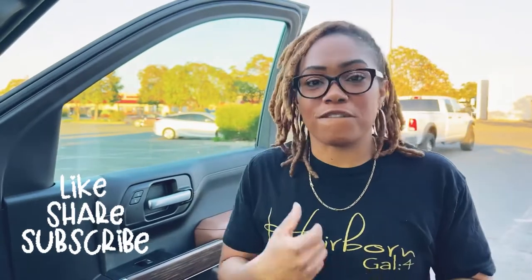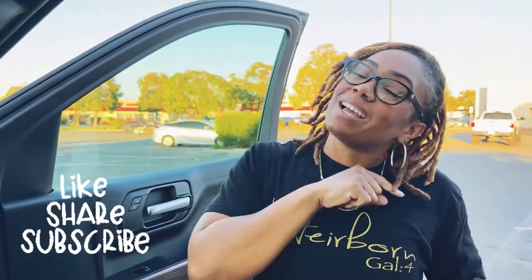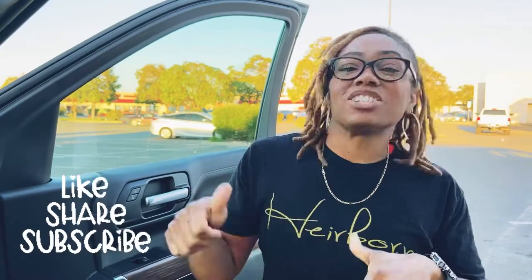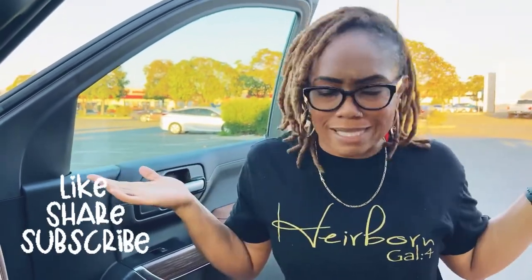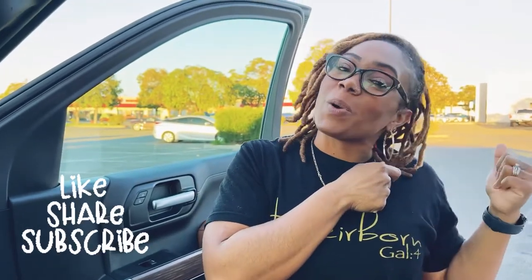Don't think that you have to go to Lakeshore or Discount Supply or all these other fancy places to get materials. You could go somewhere as cheap as the Dollar Tree, guys, and it'd be effective. So if you're new, subscribe, like, and comment. Check out some old videos. Excuse my son in the background — this is what it's like. But we're about to go into the store and show you some things.